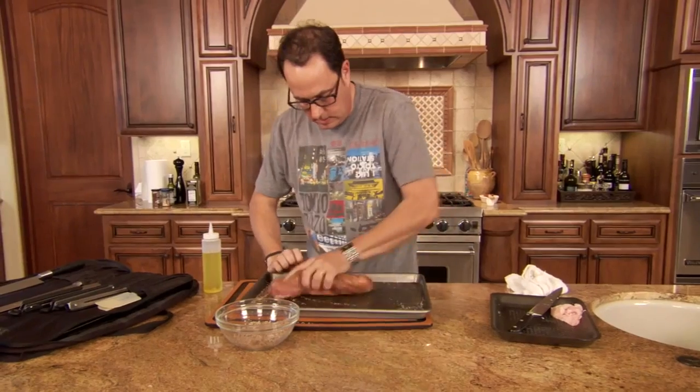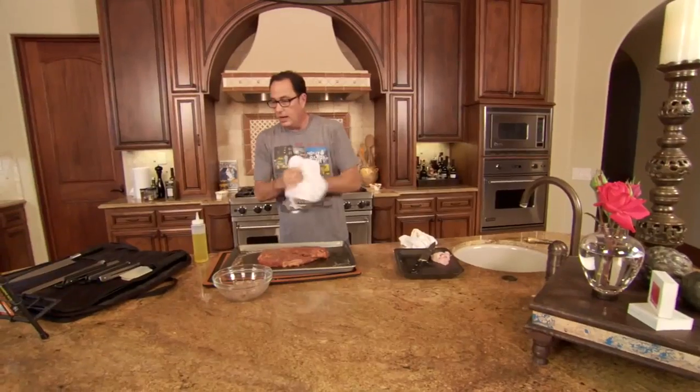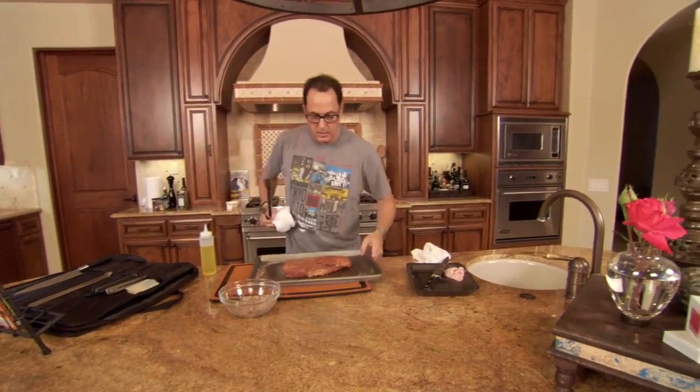I'm liking it, I'm liking the whole thing. Okay, you know what we're doing now? We're getting good tongs, we're taking this, we're going outside.